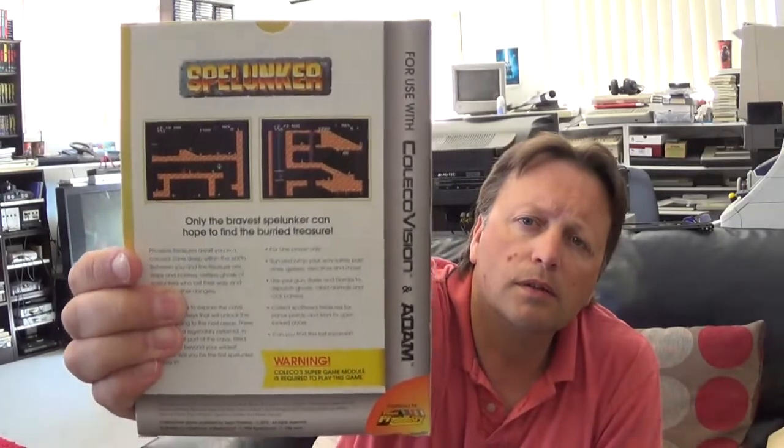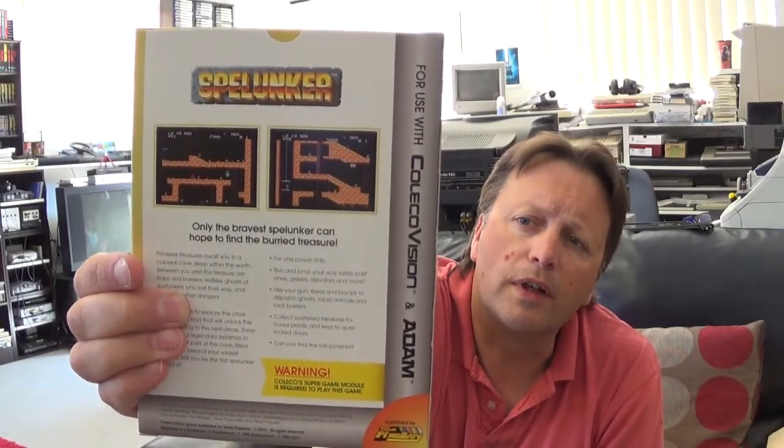We've got another one here. This requires a Super Game module as well. I'm not 100% sure whether this was on the SG-1000 or not, or whether this is an MSX one. It's a BrodaBound game — so it's Spelanka. I definitely don't have this one for the SG-1000 or the MSX, so I can't tell you what the source of this one was, but it's an MSX port.